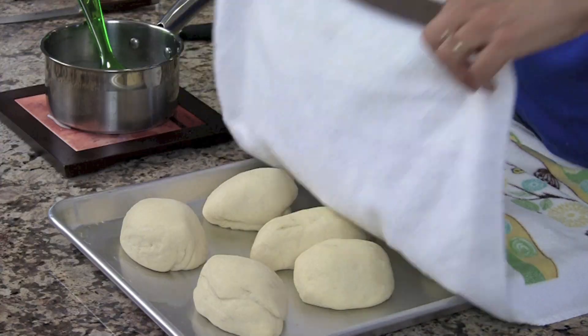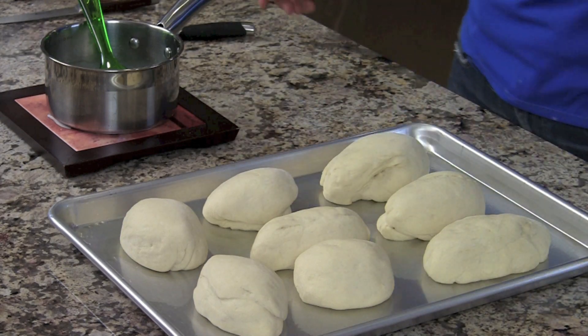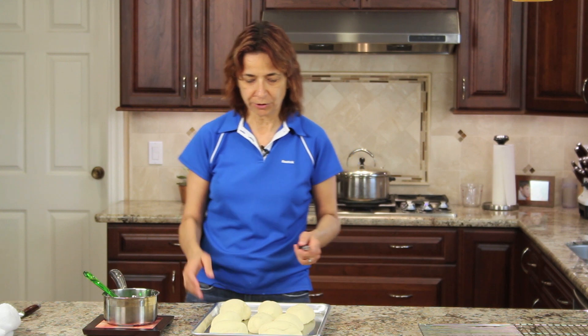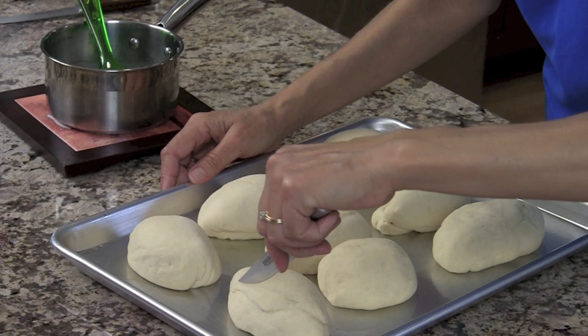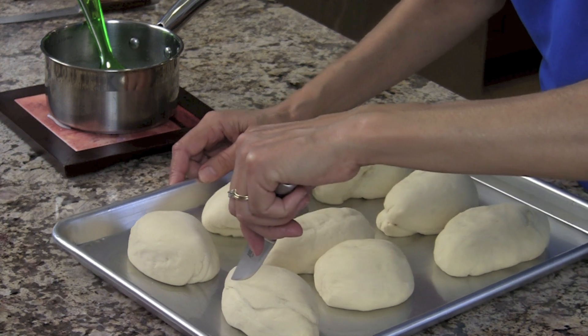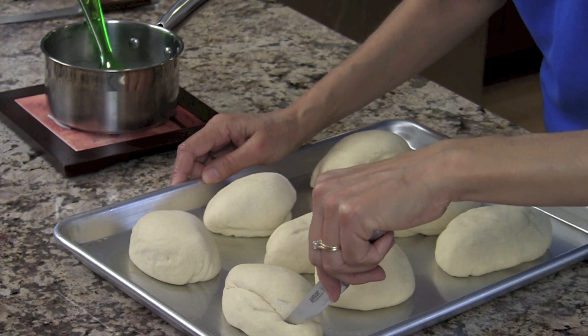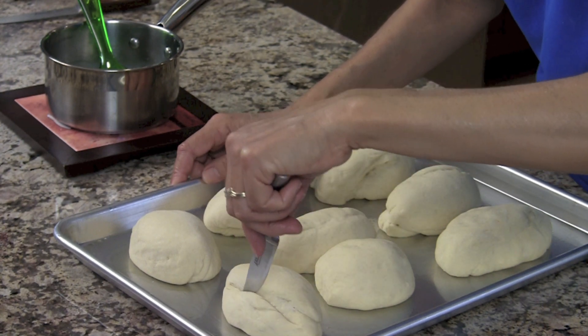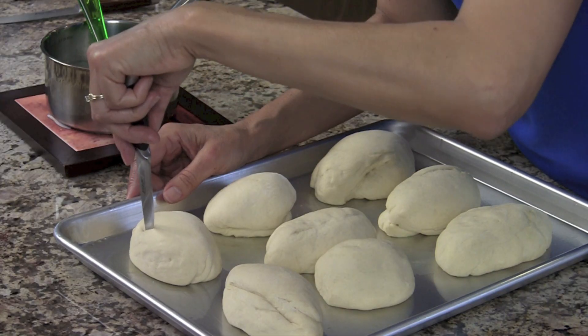We're ready to have a look at our rolls — they have grown a bit. So what we're going to do now is make a little slit in each one. You can do one slit or two depending on what you want. Traditionally, bolillos have a slit more to the side, so I'm going to go ahead and make just a little slit. It's kind of tough because the dough tends to want to stick, but you make a slit maybe half an inch deep.